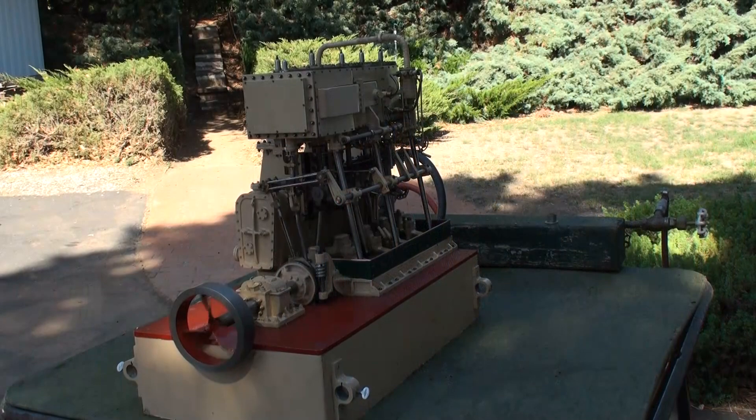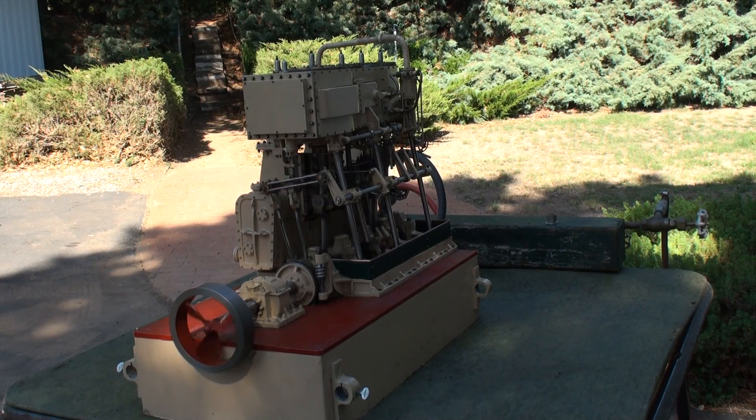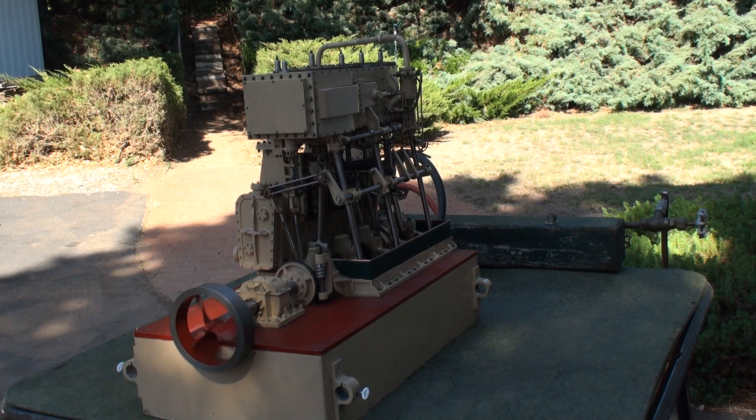This is a model of a triple expansion ship engine, 900 horsepower. It was built in Moss, Norway in 1935, installed in an oil killer ship, and worked most of its life in the Antarctic chasing whales.